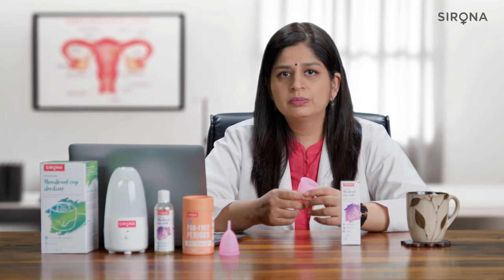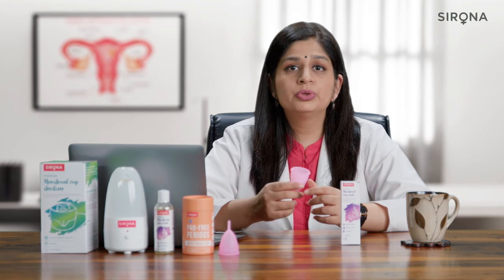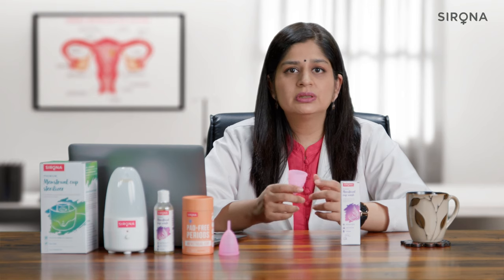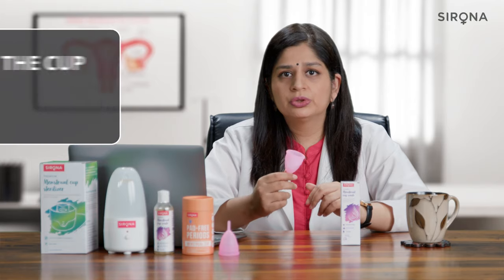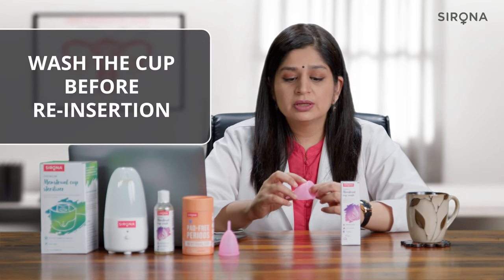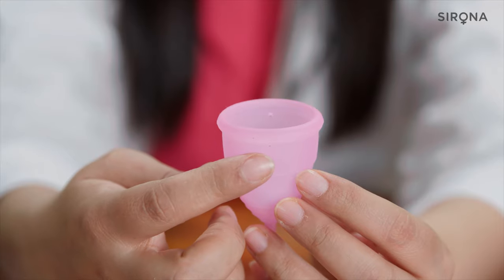Every time you remove your cup during your periods and before you reinsert it, make sure you wash your cup properly. You can use either a soap or a menstrual cup wash to wash your cup. Make sure you get all around the grooves, and special care should be given to the air holes while cleaning the cup.